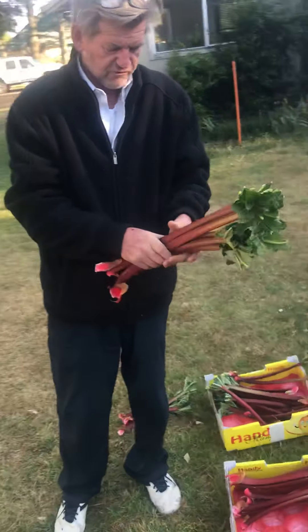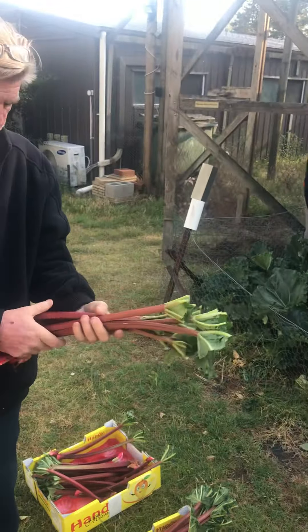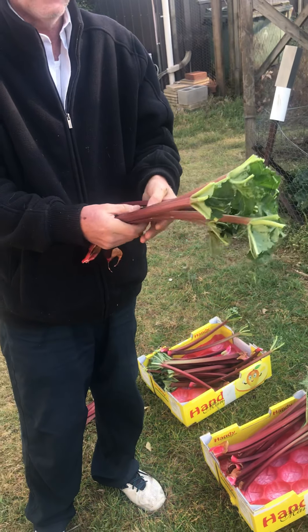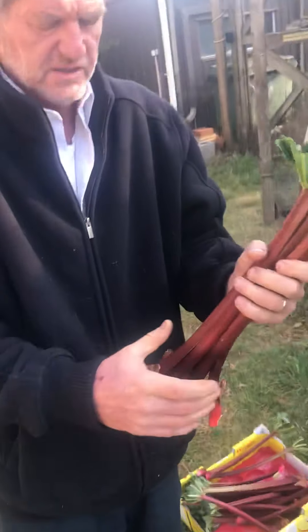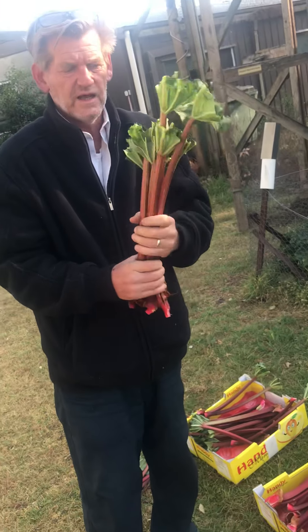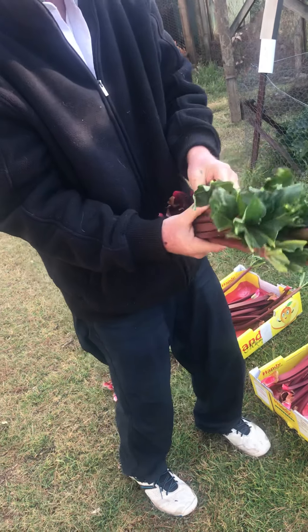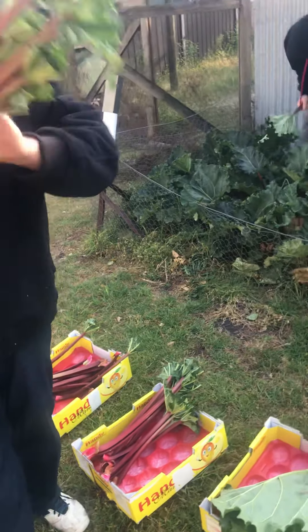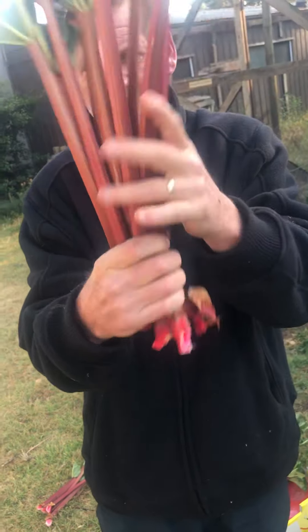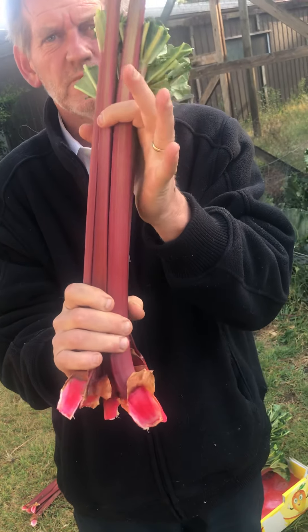We've got some beautiful, fresh, crisp rhubarb we've just taken out of the ground here. What we see when we go to the shops nowadays is what you're getting for $5. I've got to say, Paul, it's pathetic. We'd like to actually bundle up enough for people to feel like they are getting value for money. These are organic, chemical-free. So that's what you should be getting for $5. Look at that — that's healthy, fleshy, and fully packed up.